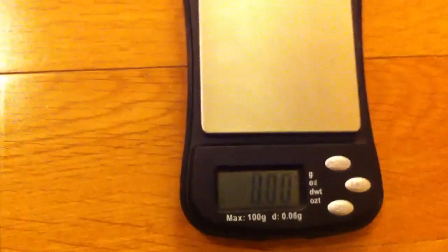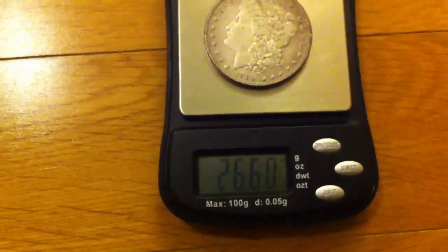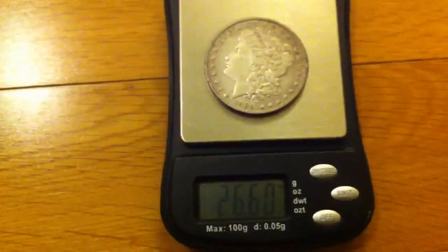Scale test: 26.6 grams. So that's within limits.